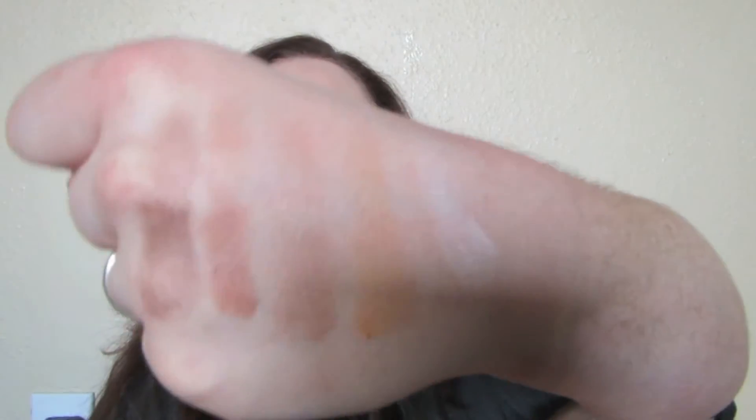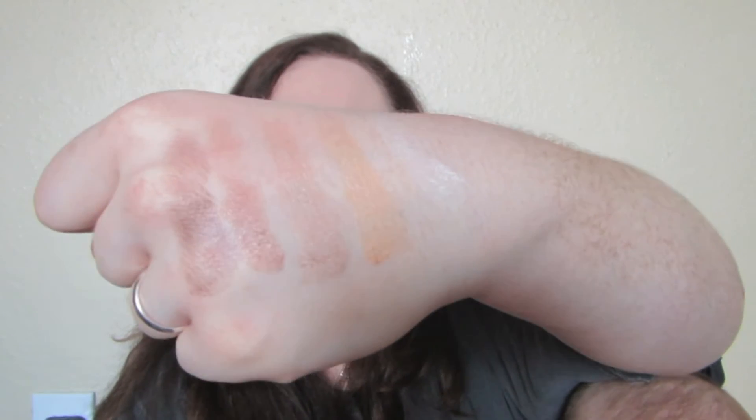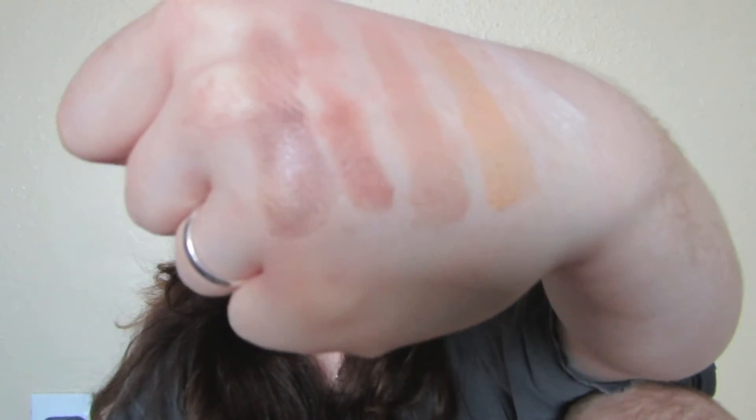Here are swatches of all the shades I just mentioned. For a dollar, that is pretty stinking good. I know they're not like amazing — they're not matte quality for sure — but for a dollar for 12 eyeshadows, I mean, hell yeah.